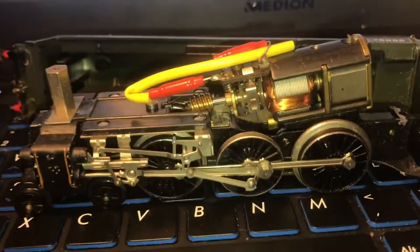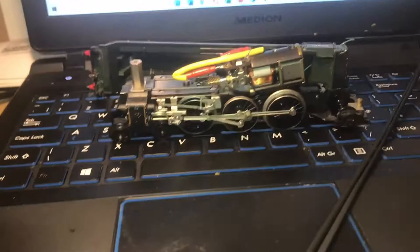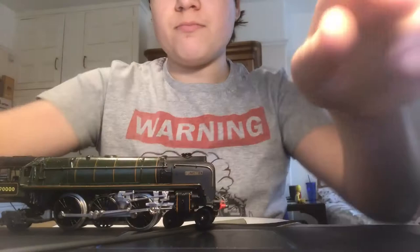Now I'm going to show you how to put the cab — the body — back on the base. It's a die cast body. So, how to put a body back on the loco: don't break that wire. Simply put that on like that. There we go, back on the loco.